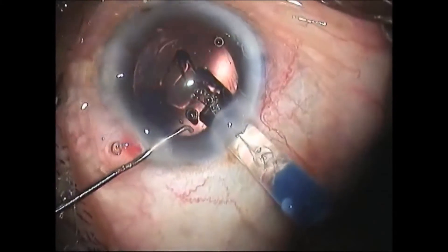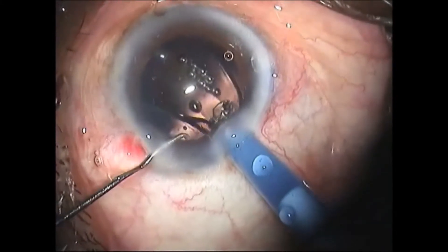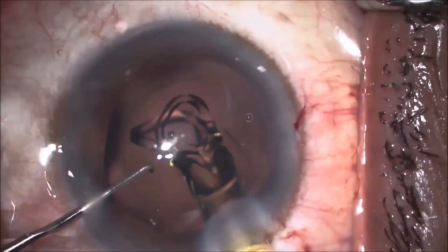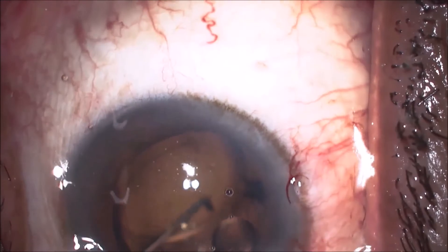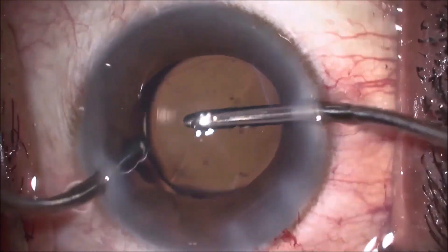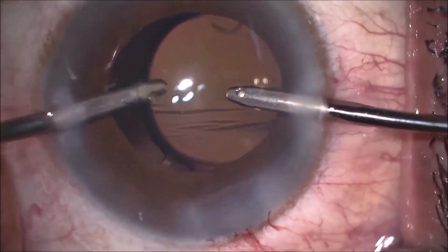Once we have managed all the nuclear and cortical issues, the choice of IOL is for the surgeon to decide — it can be a single-piece foldable, a trifocal, a toric, or even a multifocal. But make sure the viscoelastic under the lens is washed out completely.